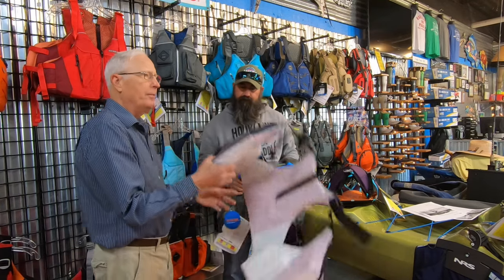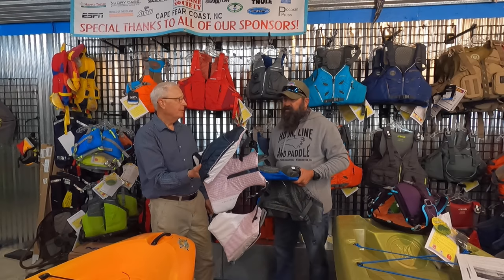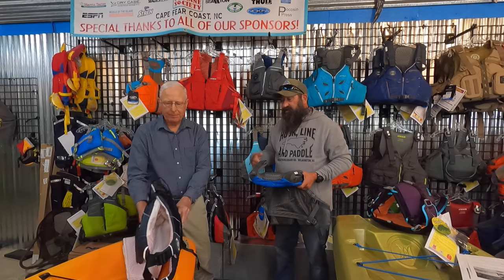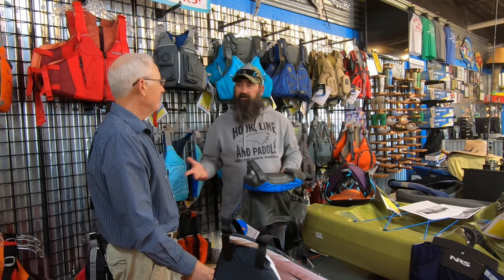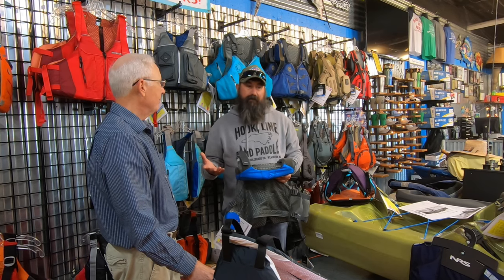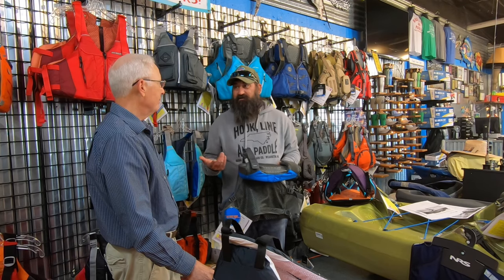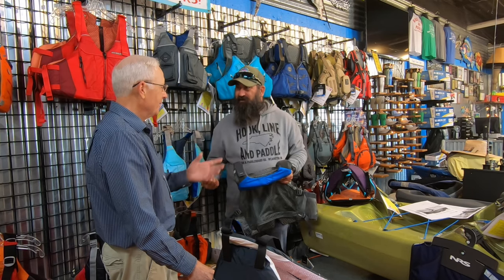Do PFDs ever wear out? Yes, they're good for a number of years, but care matters. If they're left on the back lawn around the kayaks all summer, the sun bleaches them out and that foam does deteriorate — they don't have an infinite lifespan. Every once in a while when it's warm I'll take one of my older life jackets and go for a swim to see how well it floats me. I'd rather find out on purpose than when I actually fall out of my kayak.